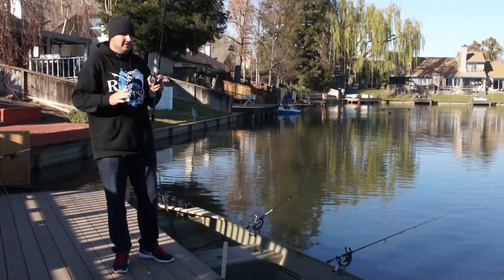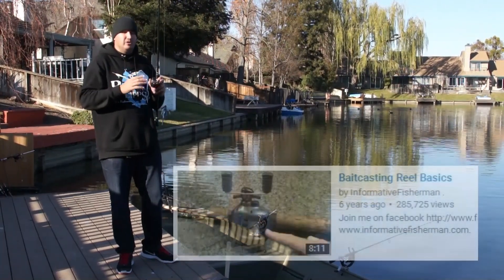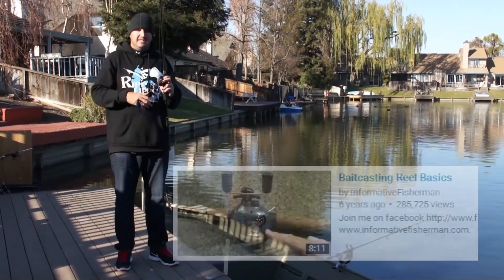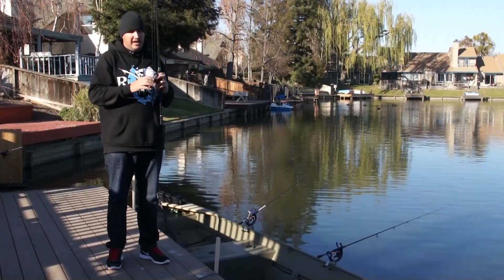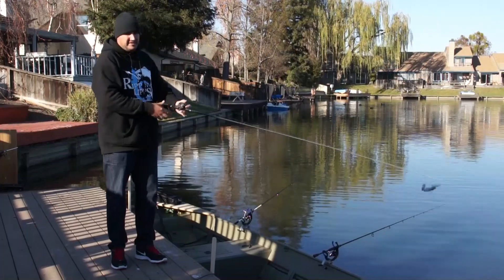First off, if you don't know how to use a bait casting reel, skip over this part and jump to my 'how to use a bait casting reel' video first, then come back to these. It's going to make it a whole lot easier if you know how to use it first.